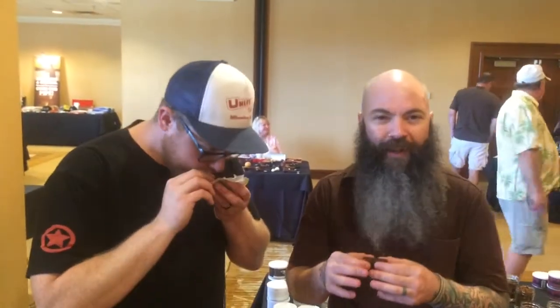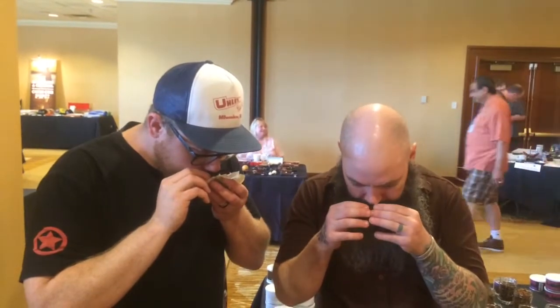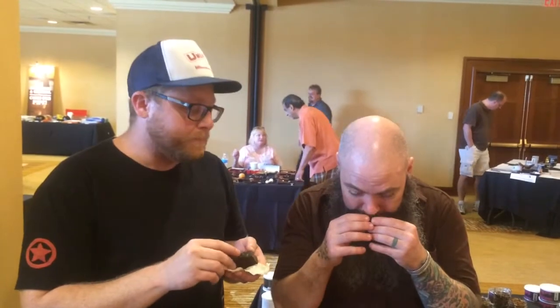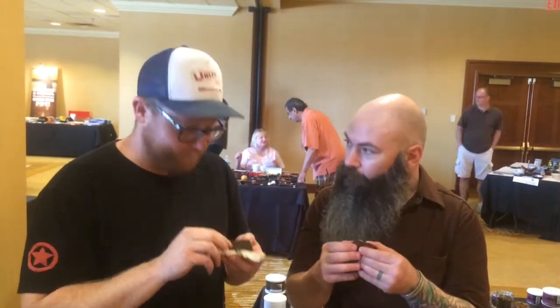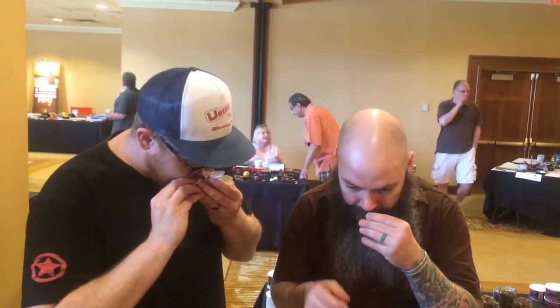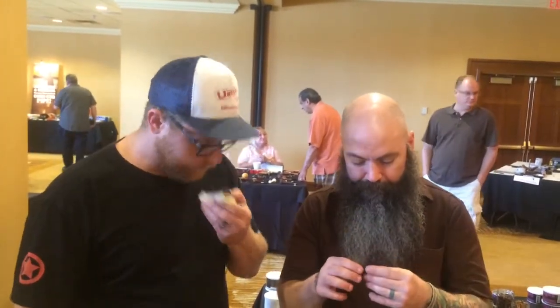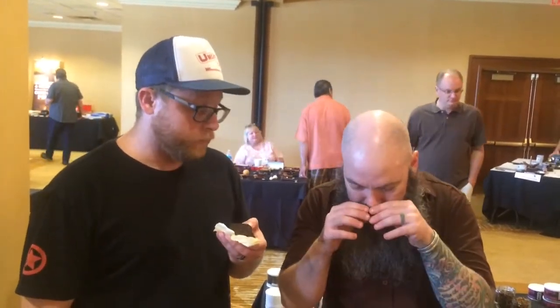Branded cherries — awesome. Mushroom — I can actually pick up some mushroom. Of course, sea mud specifically. I'm excited. There is some clay mud to this.